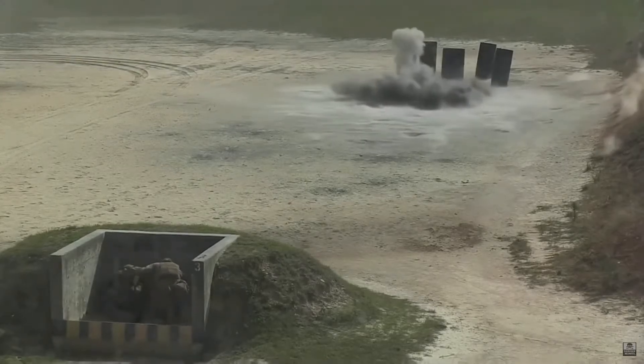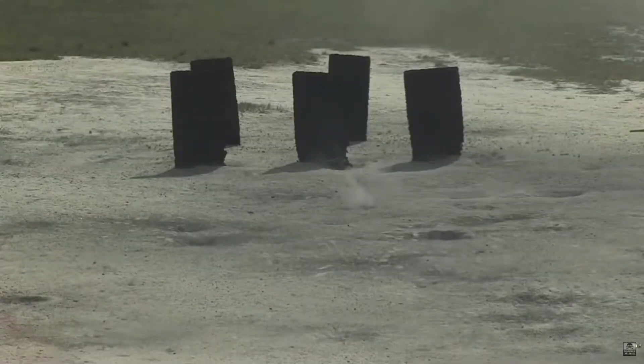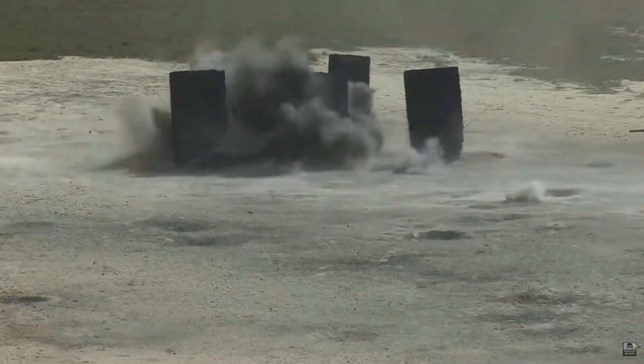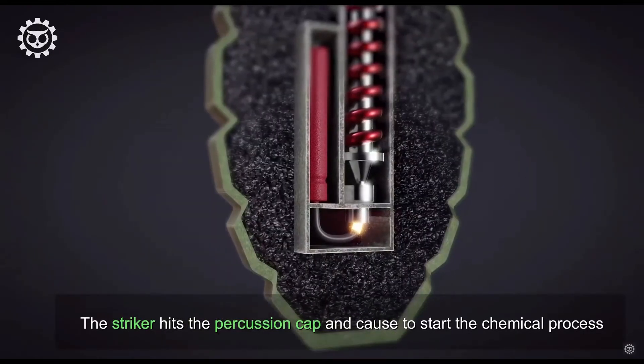The grenade works like this: first, the safety pin is pulled; the lever is released, letting the striker go down and hit the percussion cap, starting the chemical reaction. This normally takes 4 seconds to reach the detonator, and after the detonator is hit, the bomb goes off.